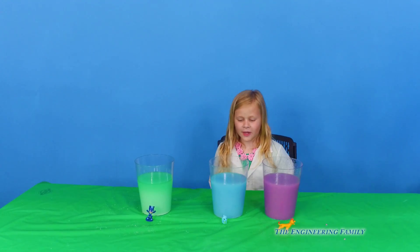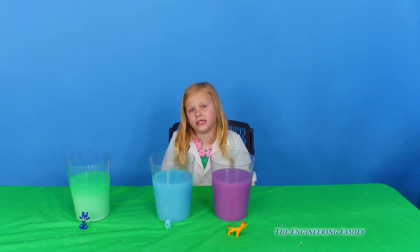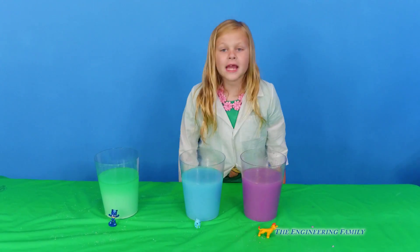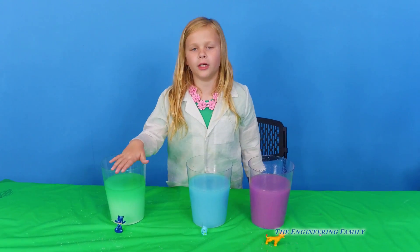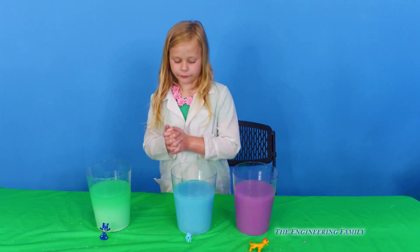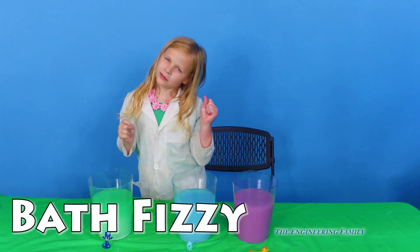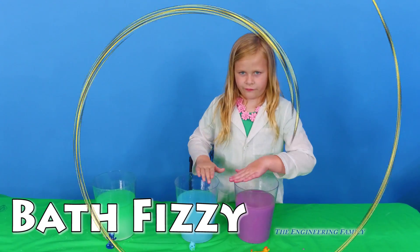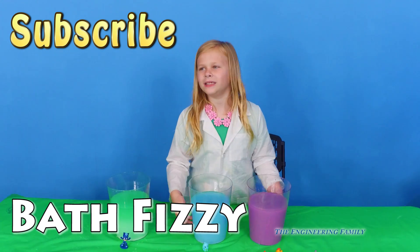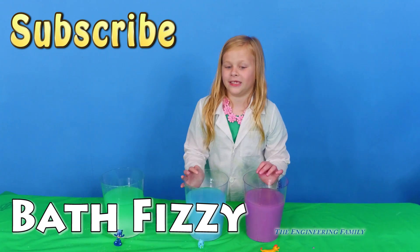People at home, do you want to make a bath fizzy? All you do is follow the directions — we showed you right here in this video how to make them. So follow the directions and you can make your own bath fizzy too. Have the parent do the hard part with them — you definitely want to do it with a parent, especially the hard part. Our secret spelling word for this video is bath fizzy: B-A-T-H-F-I-Z-Z-Y. Remember to subscribe and follow us on Facebook and Twitter. Have a good day! Bye! The secret spelling word spells bath fizzy! Bye everyone!